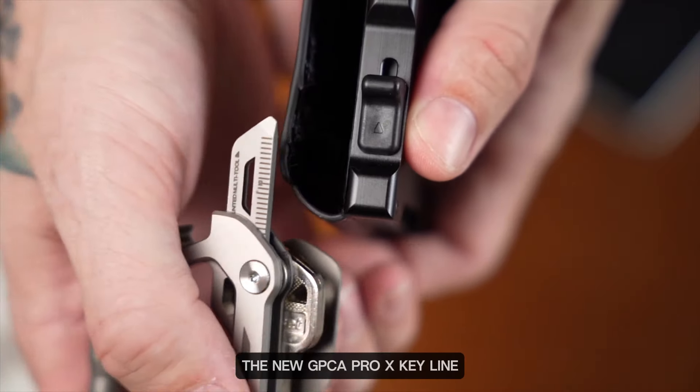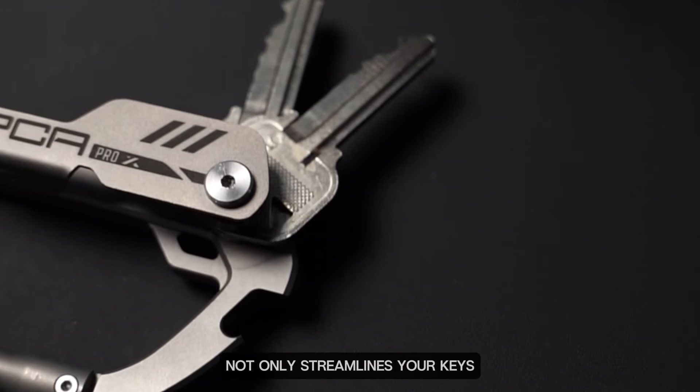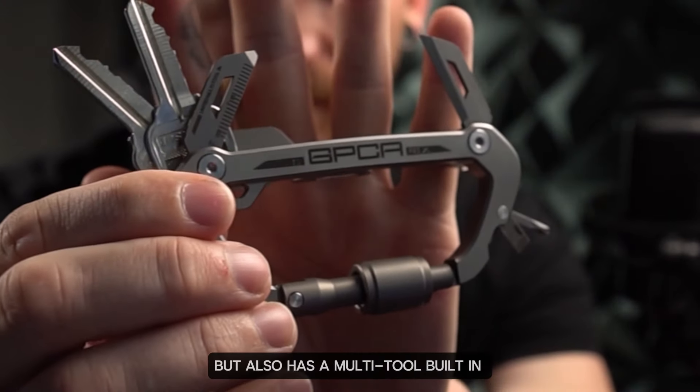The new GPC A Pro X Key line features this solid built key carabiner that not only streamlines your keys, but also has a multi-tool built in.